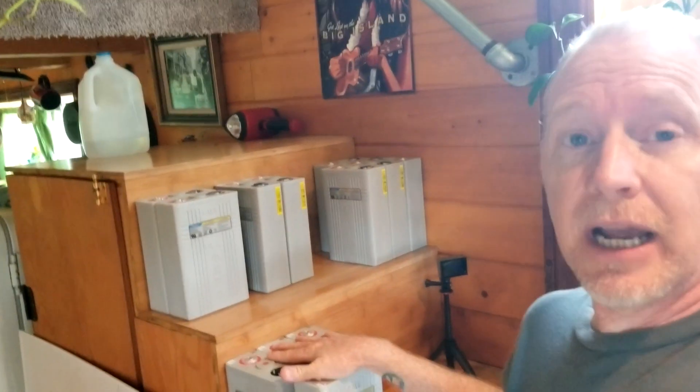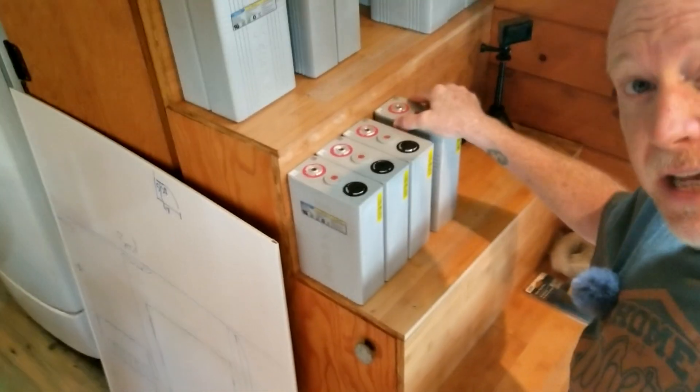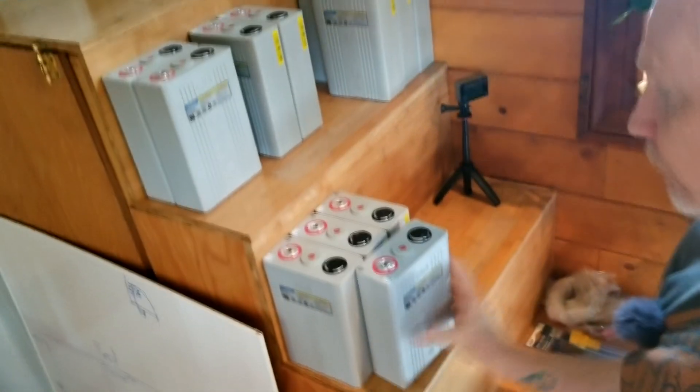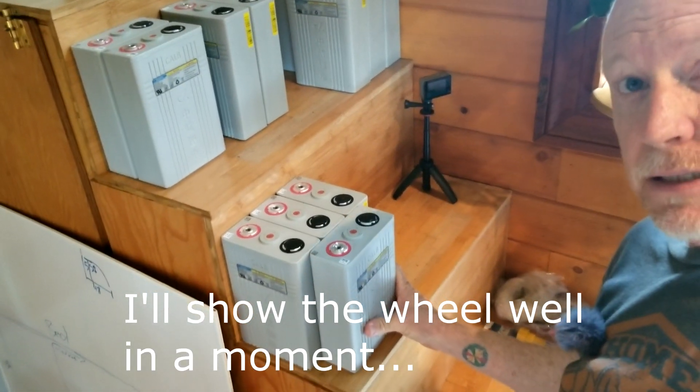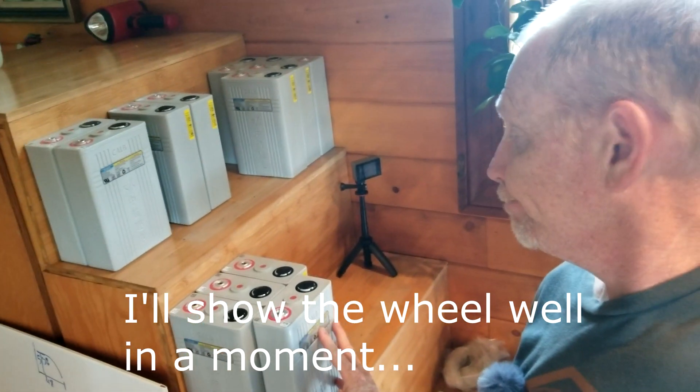Anyway, I just wanted to show you that I got 12 of my cells in. I can't wait to get the other four. I've got my two BMSs that I'm going to use to manage these. I'm going to take them out to my cargo trailer to see how they fit in the space. I've got to figure out how I'm going to arrange them — if they're going to be all back-to-back like this, or if I'm going to have to turn one of them sideways to save space. They're going to be sitting on top of my wheel well.